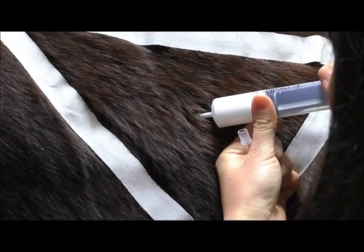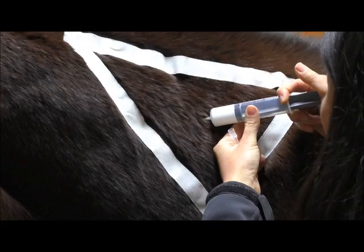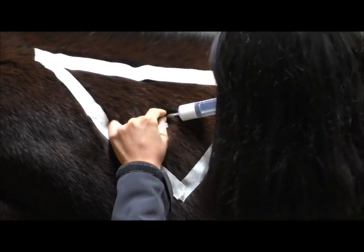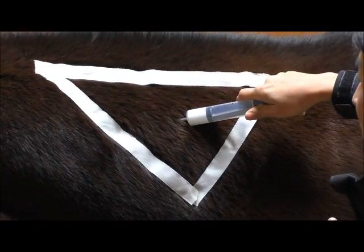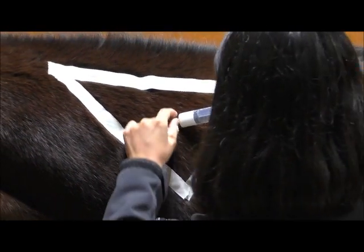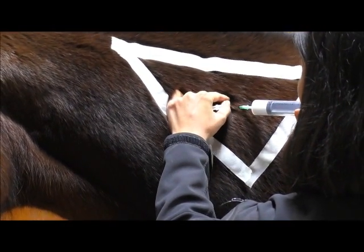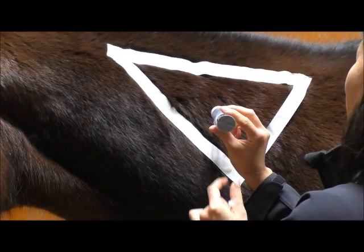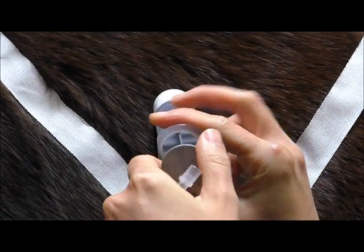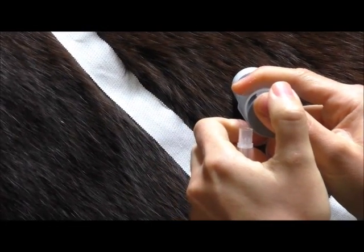I'm going to give about half of this amount. Generally they shouldn't get more than 20 cc's or 20 milliliters in an injection site. The horse moved a little bit so I'm going to check my site again — still no blood, so it's safe to continue. Now that I've given half of it, I'm going to pull the needle out just a little bit and redirect it to give it at a new spot, just underneath the skin. I'll put the needle back in all the way, pull back, check for blood — no blood — and give the rest of the injection.